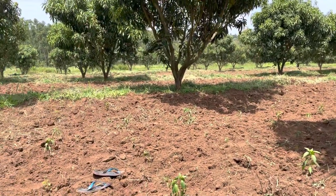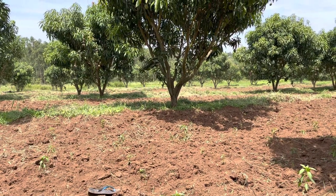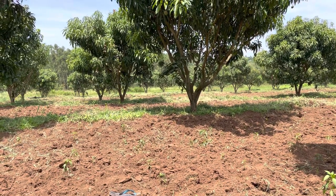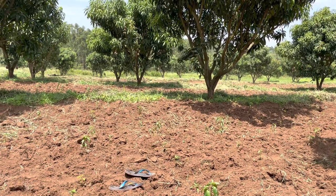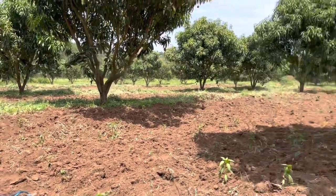To do this takes a lot of time and effort. So next season when we plant the chilies, we'll put mulch and make a hole so that everything is covered apart from the chilies — dig, put the cover, then plant the chilies.